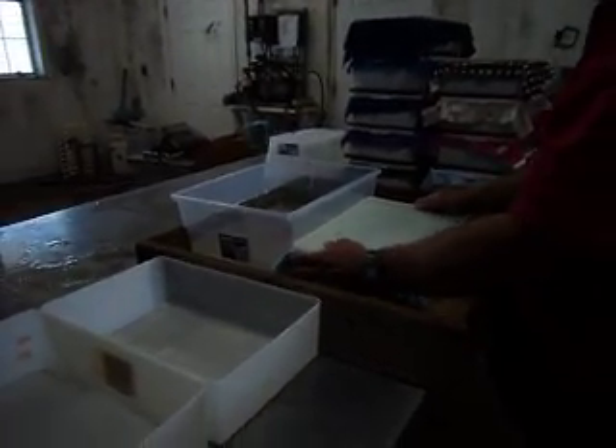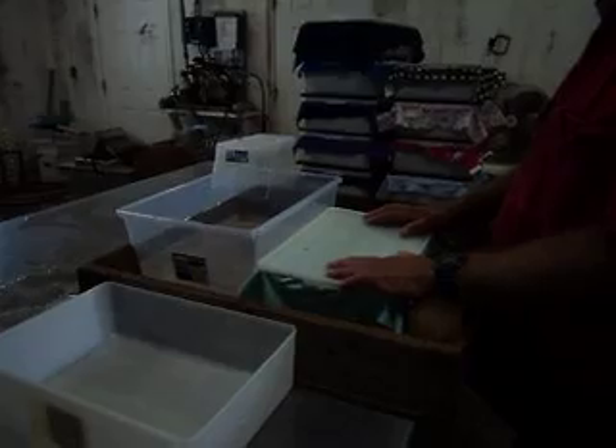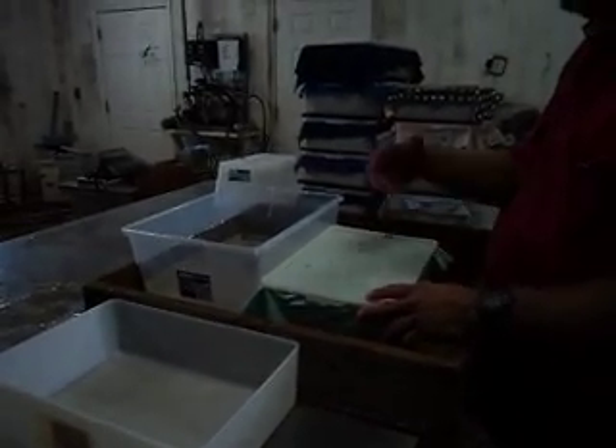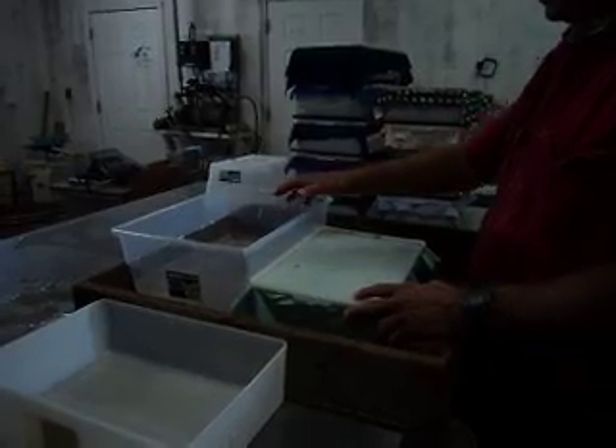This morning I'm going to be taking my last turtles that I hatch out of the shell. I take them out of the shell, put them in here to start washing themselves, and I throw away the shells and I look for the cull turtles.